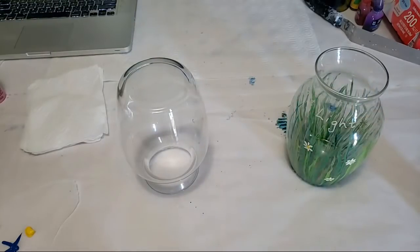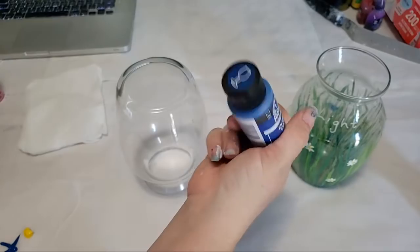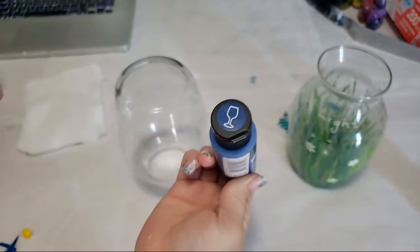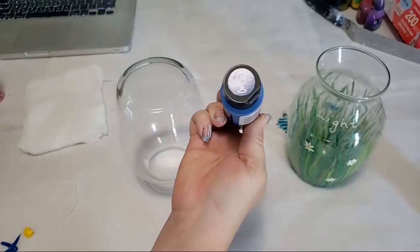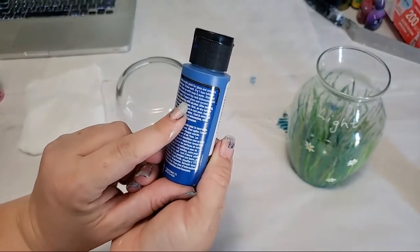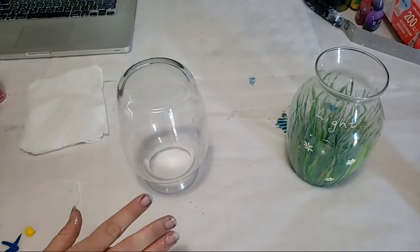The paints I'm using are Folk Art enamel paints — it says 'enamel' on the front and has a wine glass icon on the top. You can get these at Walmart, Hobby Lobby, Michael's, Amazon, or any art and craft store. Look for ones that say enamel paint and are good for glass. If you don't have those paints, you can use regular acrylic paint, but you'll need to seal your vase.